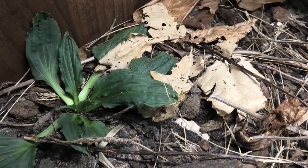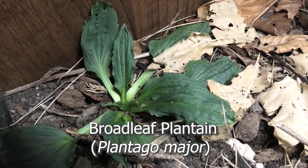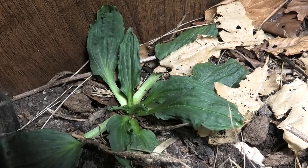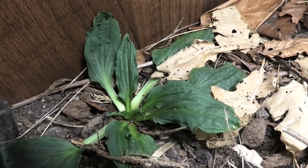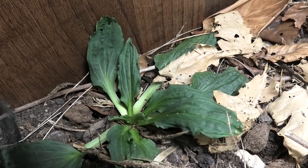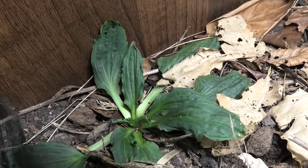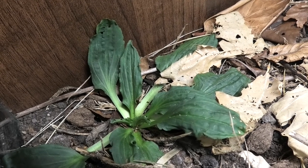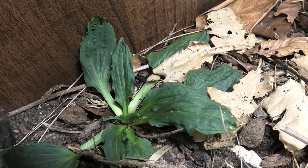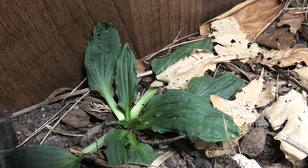Starting from left to right, this here is broadleaf plantain. Obviously this species isn't the exact same species as the one from California, but the Californian species is pretty much identical to the average hobbyist — a botanist would disagree, but it's the same genus. It's going to perform the exact same role as if I'd imported seeds from the US, acting as a proxy for the broadleaf plantain in the California kingsnake's wild habitat.